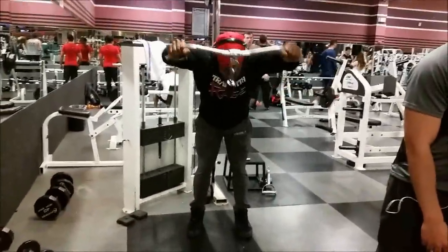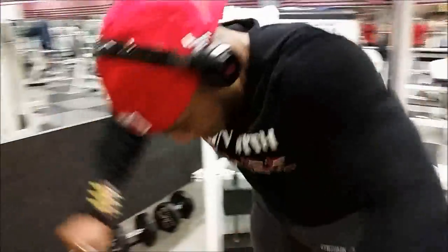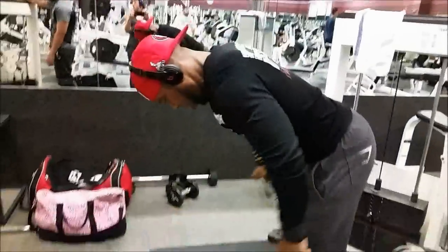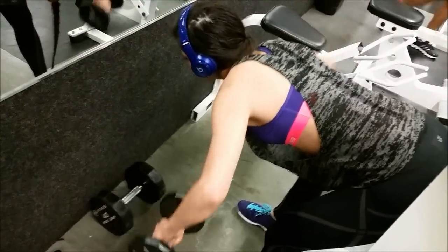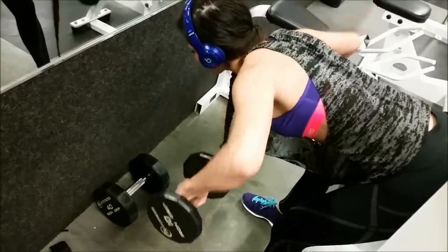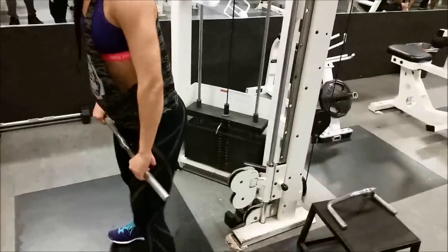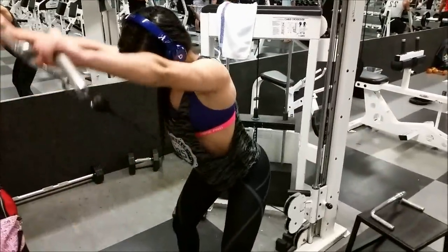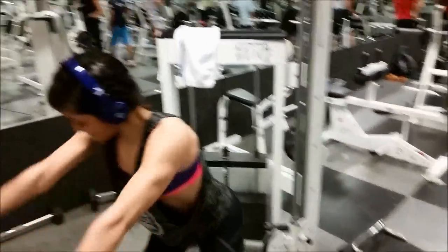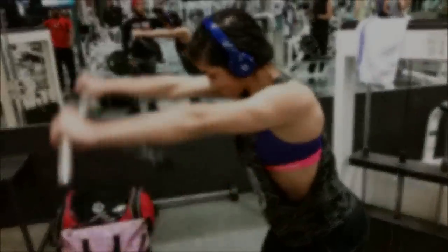Or I'll go real light and do like 15 rep sets. But on this particular day, everything was about eight to ten reps. Now if you've gotten my push pull legs routine, you understand that I like to cycle my reps in intensity. And this is pretty much one of my cycles. I like to cycle my reps in intensity every three weeks on my push pull legs program. I cycle the intensity every four weeks. I'm a real big advocate of cycling intensity and rep ranges, because there's more than one way to increase overload on the muscle.